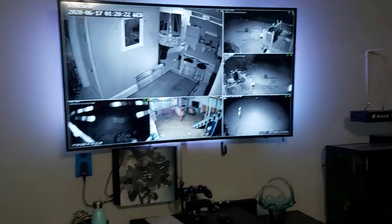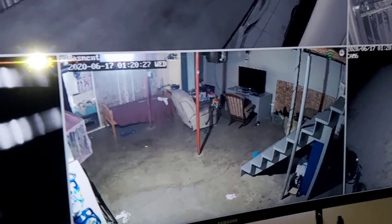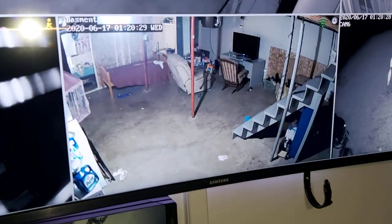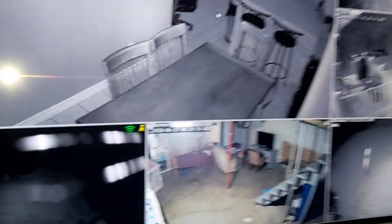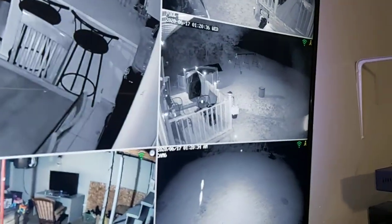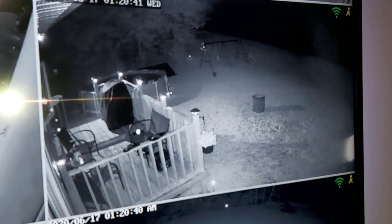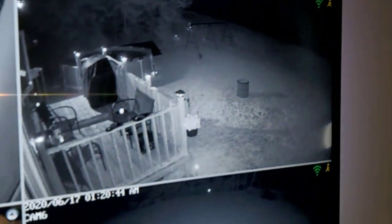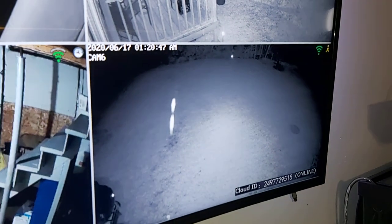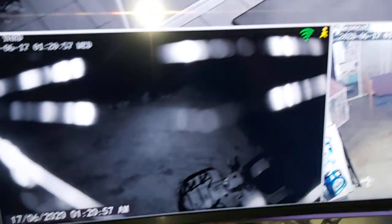I just wanted to show you that - just look at the picture quality, and I don't even have it on its highest setting. It's pretty good, it works really well. So there's night vision as you've seen - it was completely dark out there and look at it, it's lit up pretty good. Spiders like to dangle in front of the camera and put on a show - I got some cobwebs around this one.